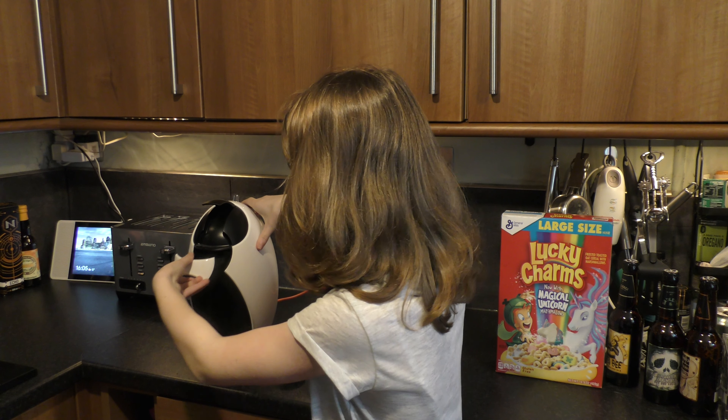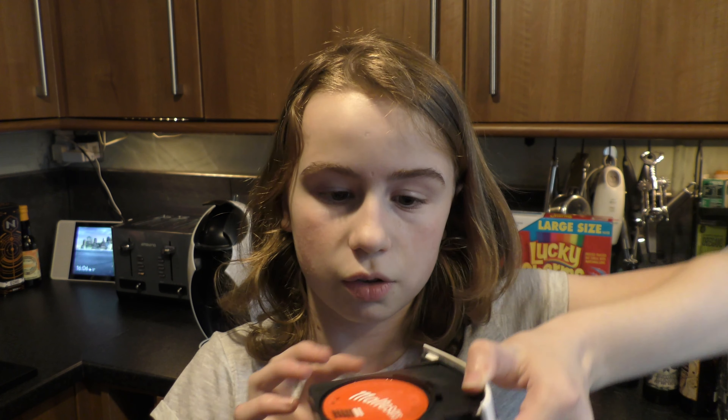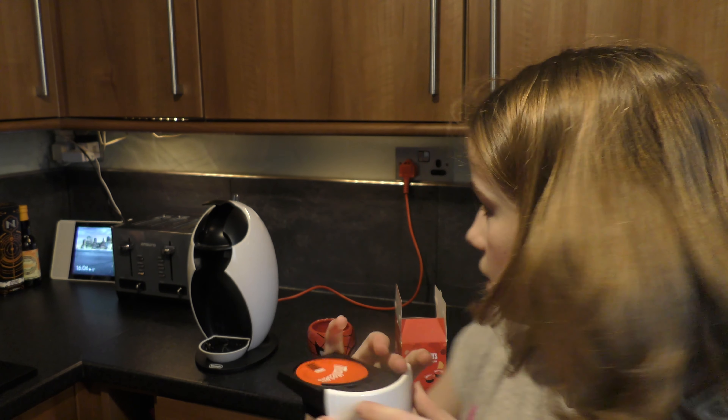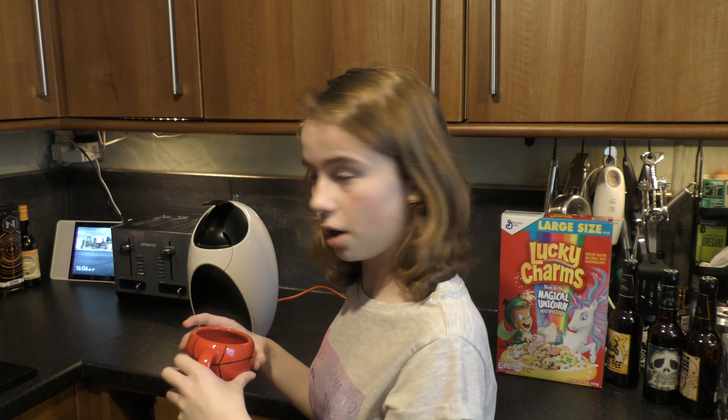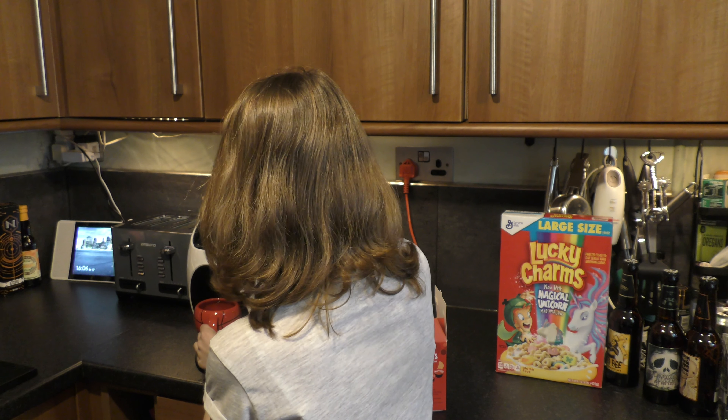A quick reminder if you forgot how to do it: you open this up and then you take this out. Then you put the pod in here like this, so then it looks like that.